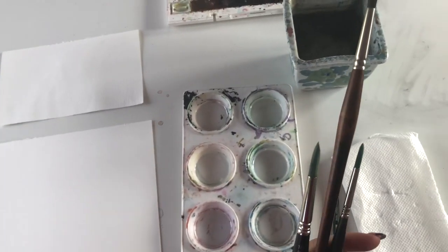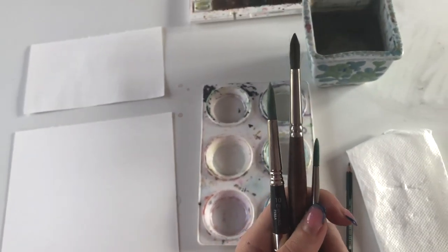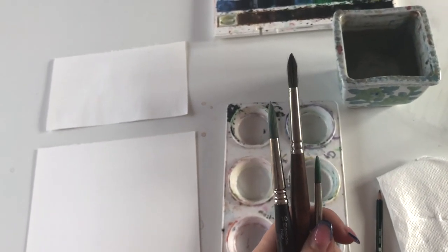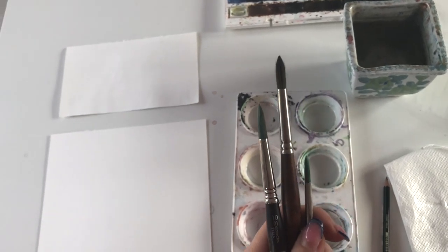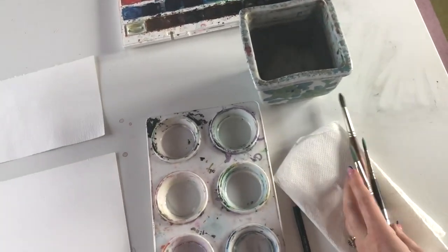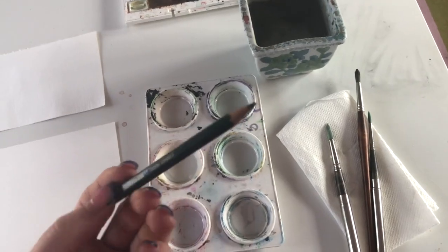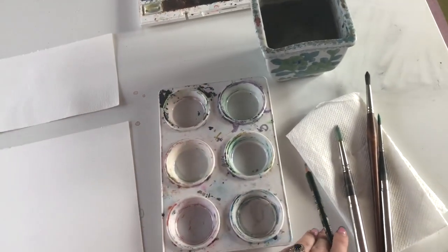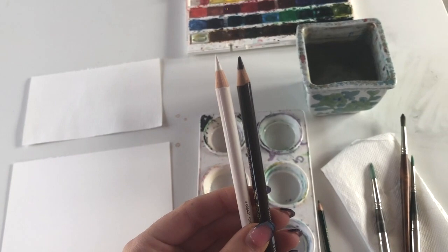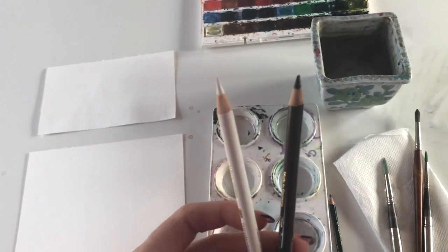The brush sizes I use are a 10, an 8, and a 6. When painting with watercolor, always use the biggest brush for the area you're going to paint — you'd think a smaller brush would be more precise, but it's actually the opposite. I also have kitchen paper for blotting, a 4B pencil, and two Polychromos coloring pencils to add detail and definition later.